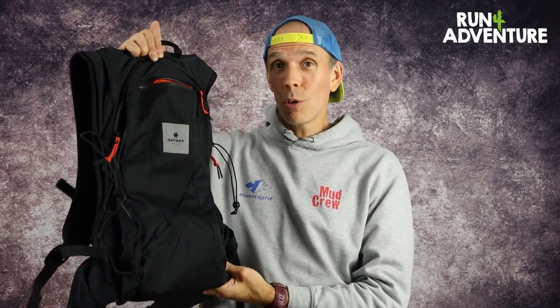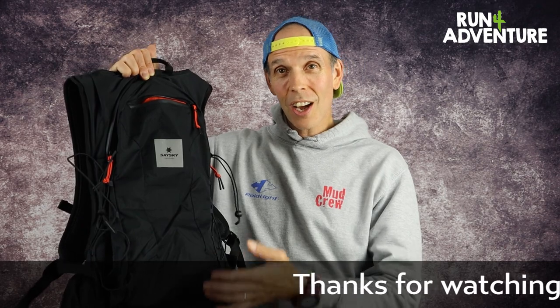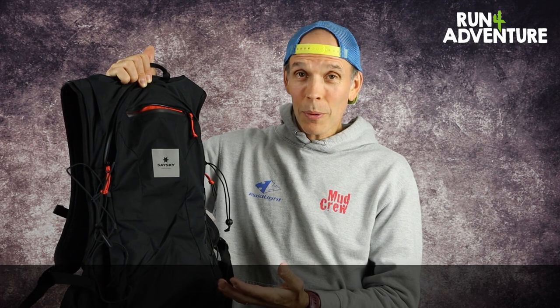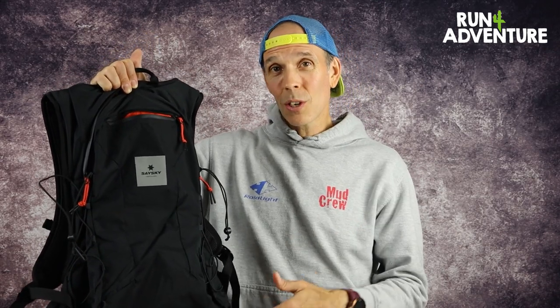There is one thing we're a little bit doubtful on. When you read the information about this pack, SaySky pitch it as a commuter pack but also say it can be used for long trail runs — that's an area where I don't really agree. I don't think it crosses over well into the trail environment; it is very commuter specific. For the price point of £95 you could probably get a dedicated trail pack that's going to be a bit lighter, a bit more breathable, and have more accessible storage while you're out running.